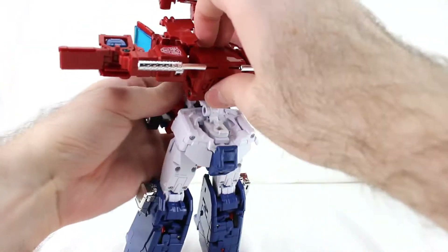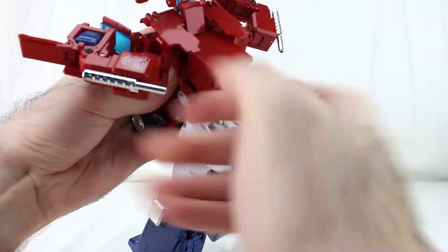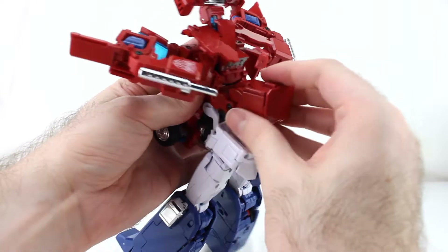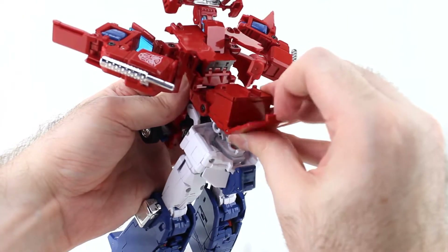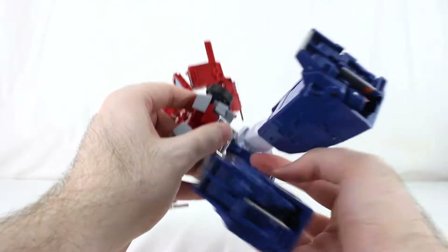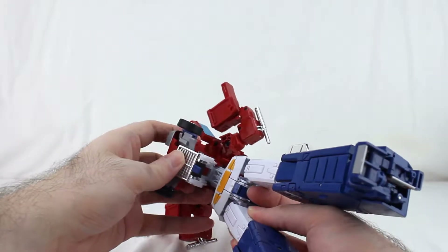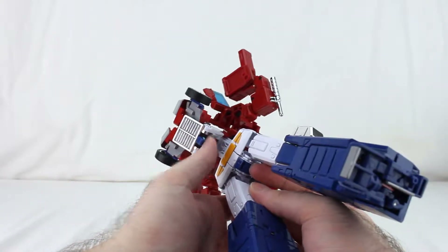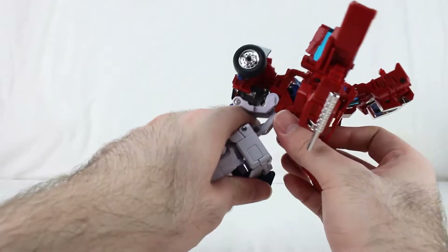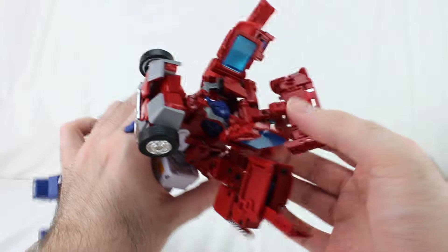Move the arms out a bit to get more breathing room. Then untab this little bit from the back and open that up. Down here you want to unhook this from the bottom of the waist — be really careful with that hook. Just cover it up with your thumb while you're doing all this.